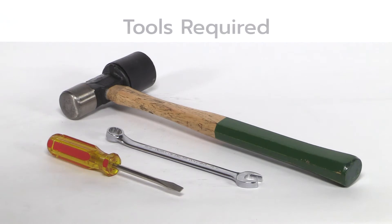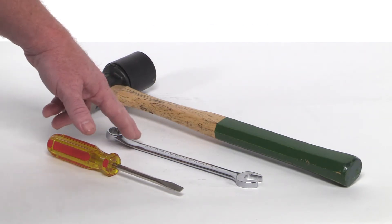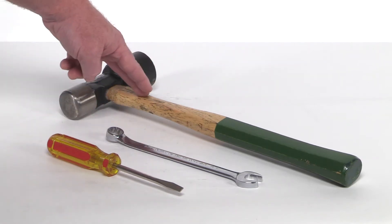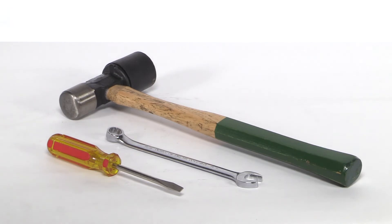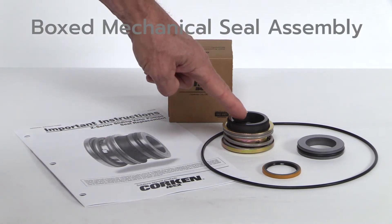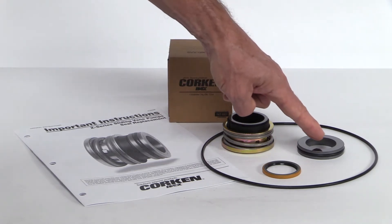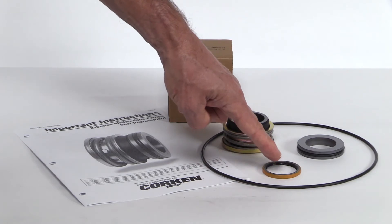Replacing the mechanical seal assembly in a Corkin Z-Series sliding vane pump requires some basic hand tools: a flat blade screwdriver, a wrench (size will vary depending on model of pump), a hammer, and a can of spray lubricant or light oil with plenty of clean shop towels. The boxed mechanical seal assembly includes important instructions for seal replacement, a rotating seal with O-ring and seal retainer, a stationary seal seat with O-ring, a grease seal, and an O-ring for the pump head.